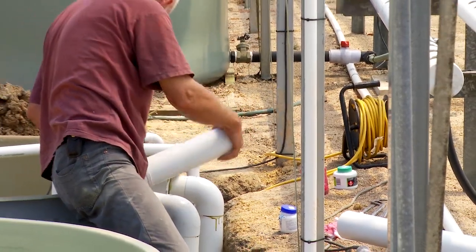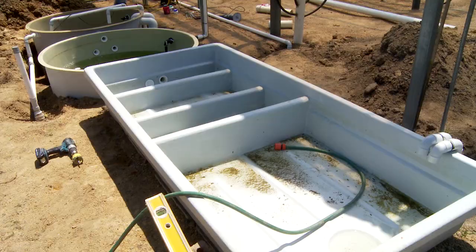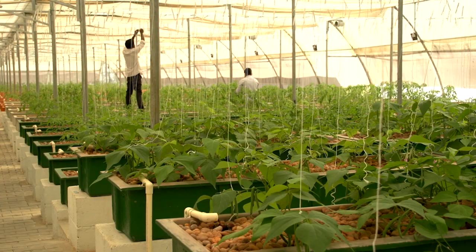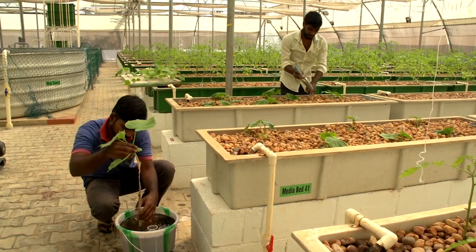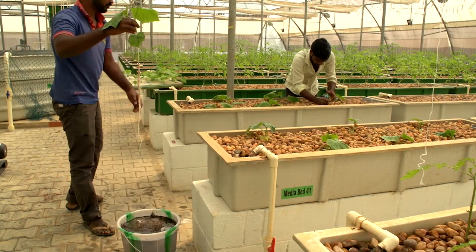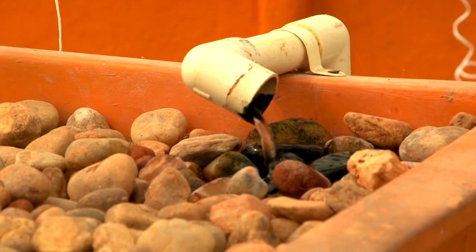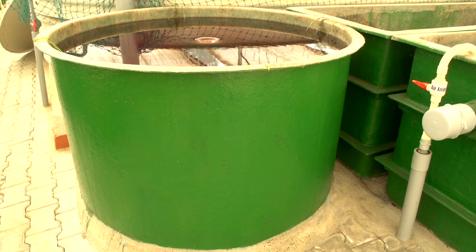We've just started filming an additional bonus course that we're going to throw in for free — and that is about fiberglassing. I get asked all the time how to do fiberglass beds and tanks, because from experience fiberglass is actually the best material in your aquaponics system. In the course you'll see the farms Arvin builds in India, Bahrain, Oman, and Canada — all using fiberglass tanks because it's the most enduring product, can be repaired infinitely, and it's just a wonderful product.